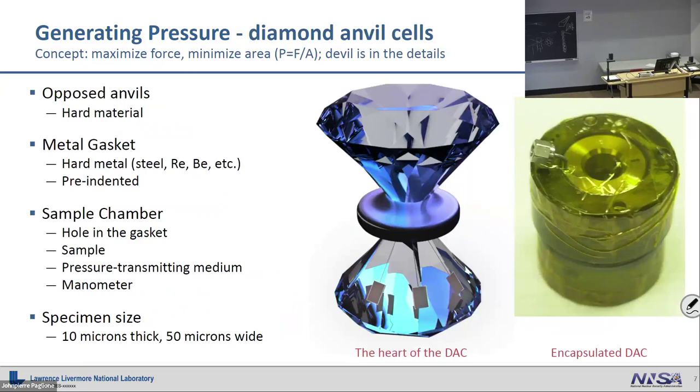We already talked a lot about the DAC, so I don't really want to go through too much. The DAC we typically use at Livermore uses a gas membrane — a little diaphragm that fills up with high pressure gas from a bottle, which drives the pressure between the piston and cylinder. The nice thing about this, instead of screws, is it allows us to move the pressure while we're in a synchrotron hutch. The reason it's full of tape — that's beryllium. We have a beryllium gasket in there, and the Department of Energy is terrified of beryllium.